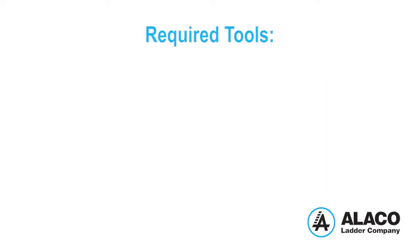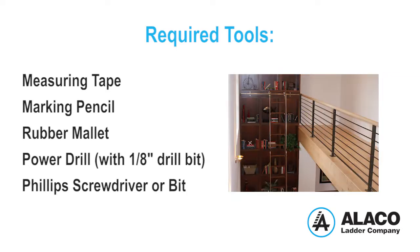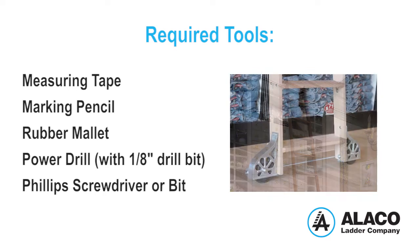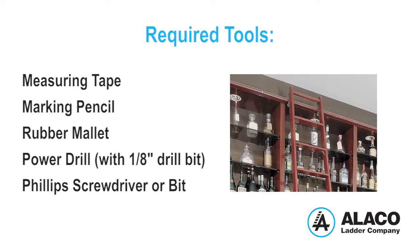You will need the following tools to complete the job: measuring tape, marking pencil, rubber mallet, power drill with one-eighth inch drill bit, and a Phillips screwdriver or bit.